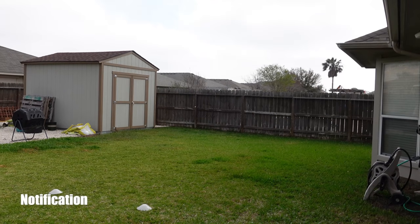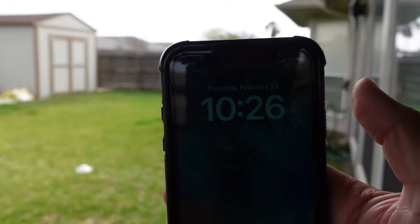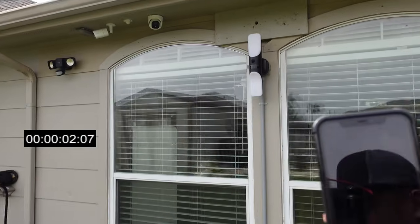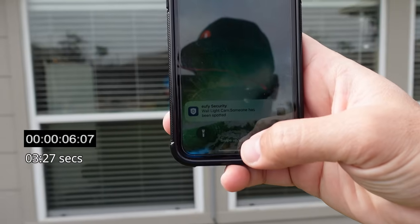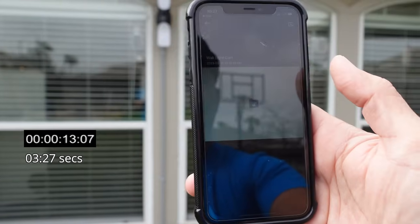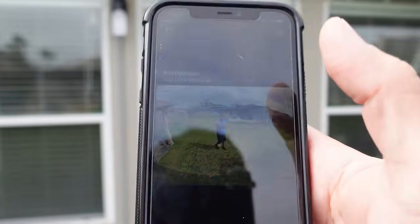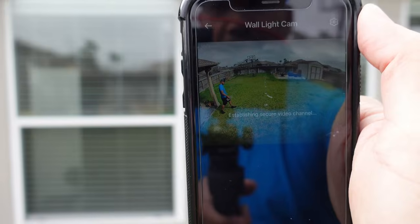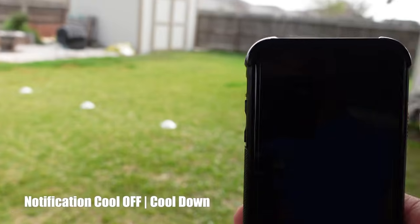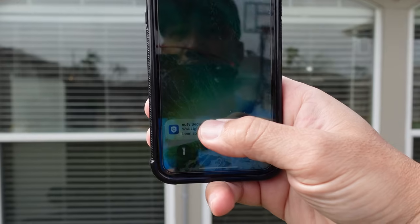Now testing the motion alert notification speed of the Eufy S100. I'm on my LTE connection and it is 10:26. The notification came in very quickly — the first one is just text, the second has rich notifications with a snapshot. When you click on it, it shows the buffered video, and you can click to show the live view. It just turned 10:28 — so let's check the notification cooldown. Less than a minute. Pretty cool.